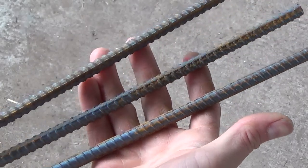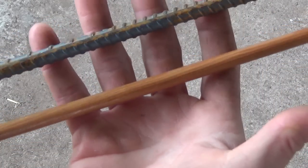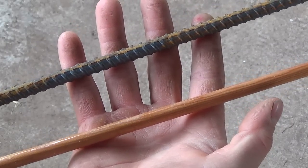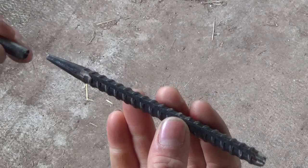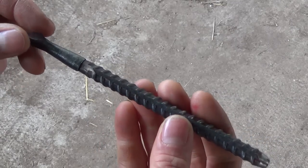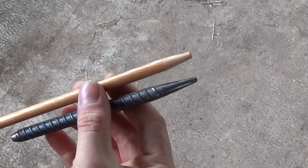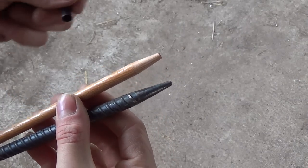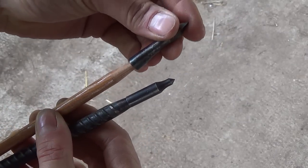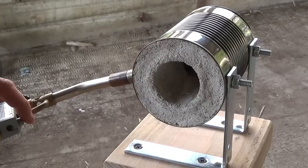I'm going to be forging this arrowhead out of steel rebar, though you could also use a mild steel rod. My rebar is 3/8 inch diameter and you want to pick something that's roughly the same diameter as your arrow shaft or spear shaft if you're making something larger. A point mandrel is a really useful tool for making uniform and consistent sockets. Start with a 6-inch length of rebar and grind a taper onto one end — I'm using an industry-standard 5-degree taper so my points will fit on any standard archery shaft, but you can use any angle you like.